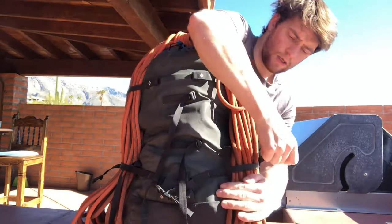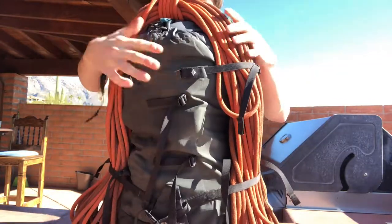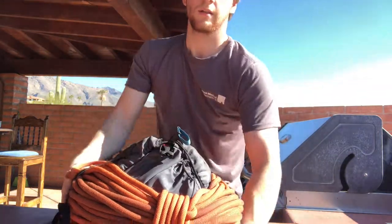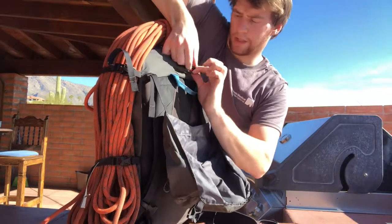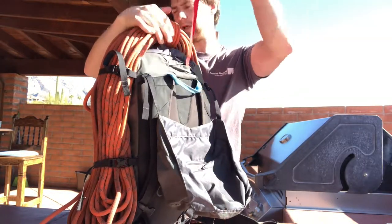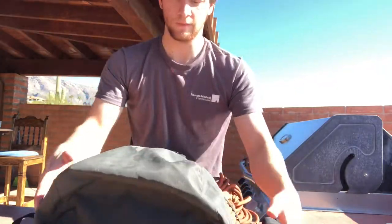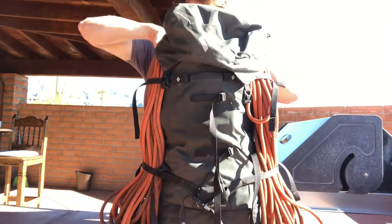Make sure to get all the strands of the rope through the straps. A lot of backpacks — this one included — also have a strap that goes around the top and clips in. Sometimes I'll use it, other times I don't feel the need, because the hood kind of just closes over the rope anyway. The hood folds over and holds the rope as well, so the clip strap isn't strictly necessary.